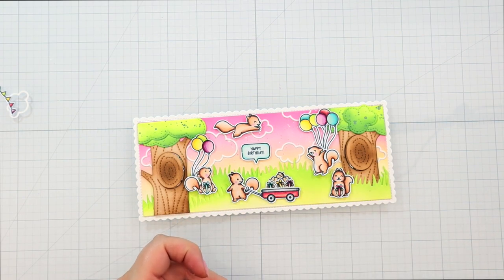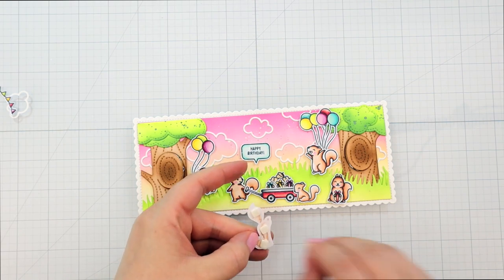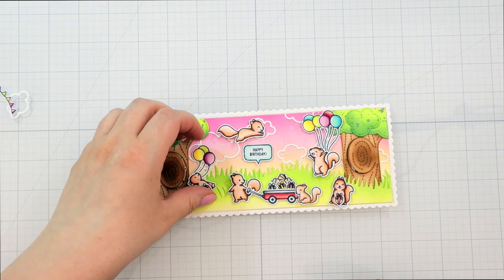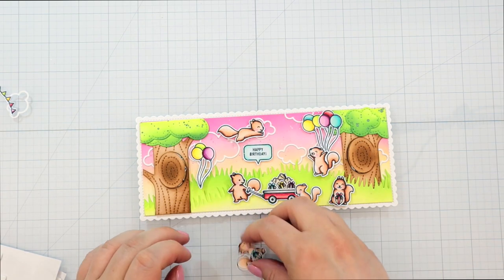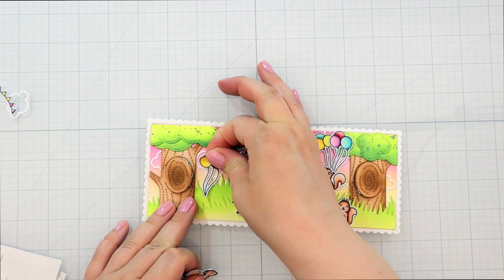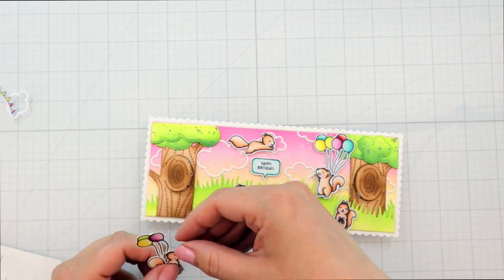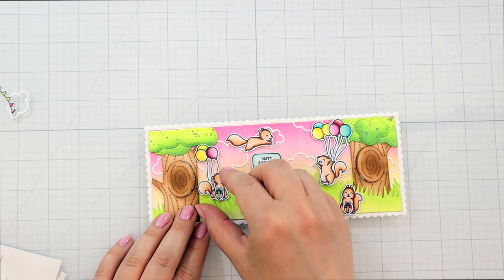I started with the speech bubble because that kind of determines where the rest of the images can go. And then I'm also adding in the cute little tiny squirrel in front of the wagon, and the jumping squirrel right in the center so that it fills up the scene nicely. For this one I added the balloons, but I realized that wasn't working because that would put the other squirrel in an awkward position, so I just decided to move both — just peeling it up carefully, trying not to rip the background. Then I'm gluing the balloons to the squirrel using the foam that's already on the back, so it's easier to position both of them at the same time.